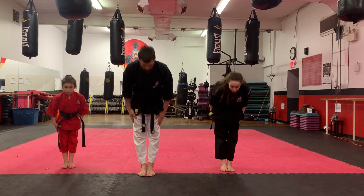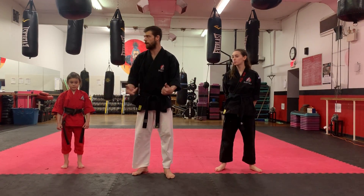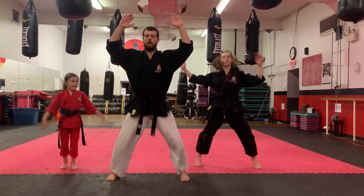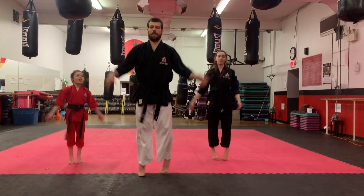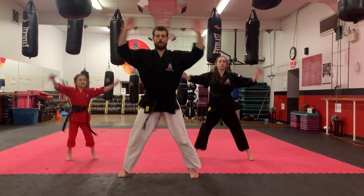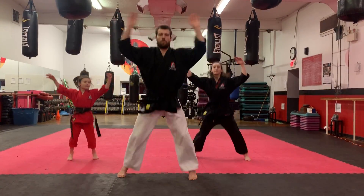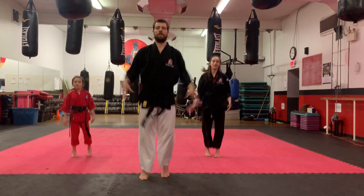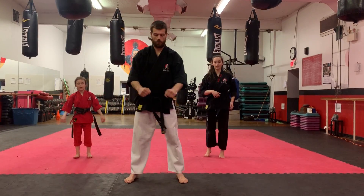Feet together, bow. I'm joined with Sensei Sophia and Haley, and we're going to start getting you guys moving. So let's get started, feet together, starting with jumping jacks. Ready? 1, 2, 3, 4, 5, 6, 7, 8, 9, 10 — 1, 2, 3, 4, 5, 6, 7, 8, 9, 20 — 10, 9, 8, 7, 6, 5, 4, 3, 2, 1. And have your G.